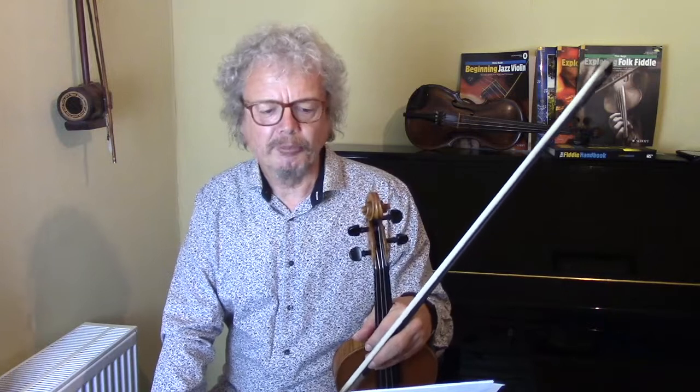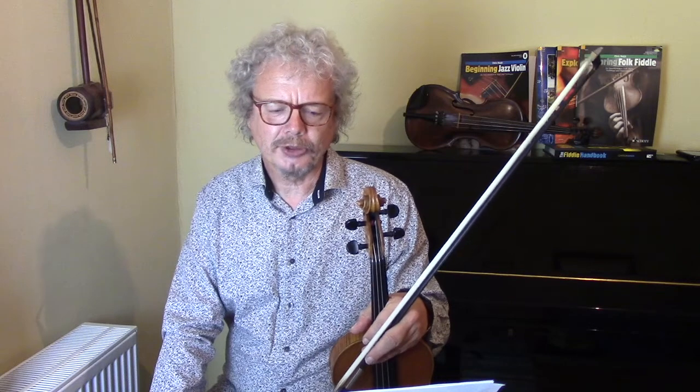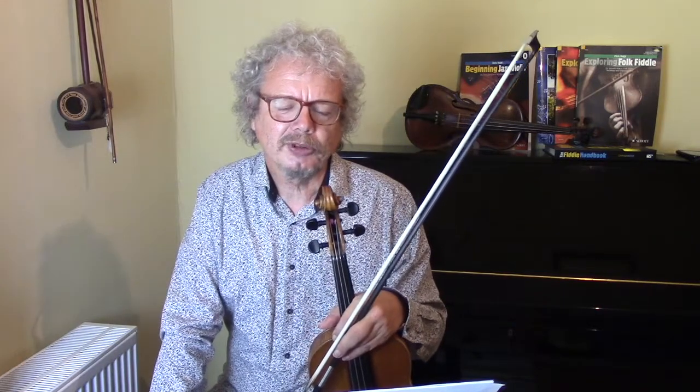This is a 7/8 tune from Macedonia. Macedonia, in case you don't know, is a country between Greece, Bulgaria and Albania, and it's where Alexander the Great came from. It's a country with, shall we say, flexible borders and lots of people arguing about it.